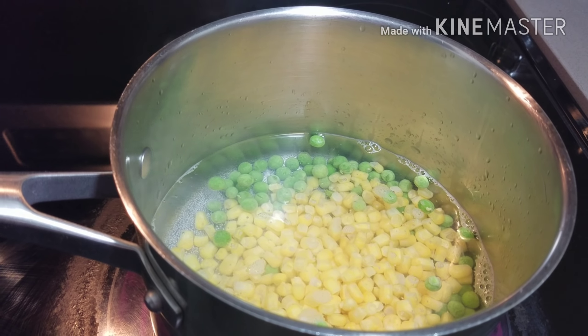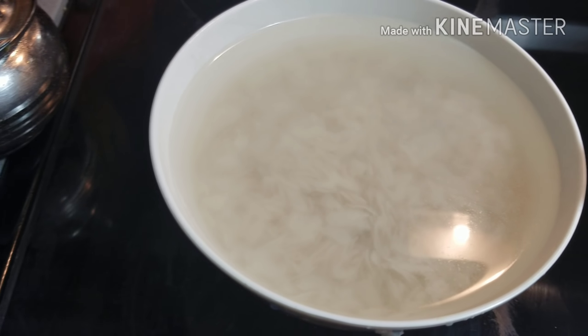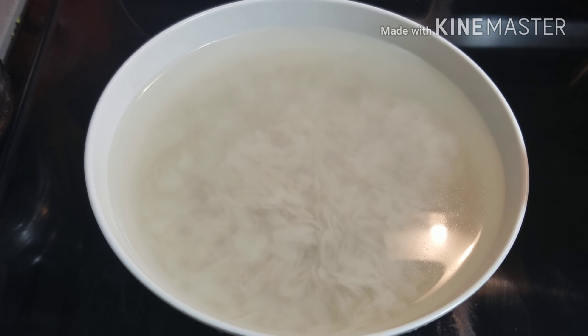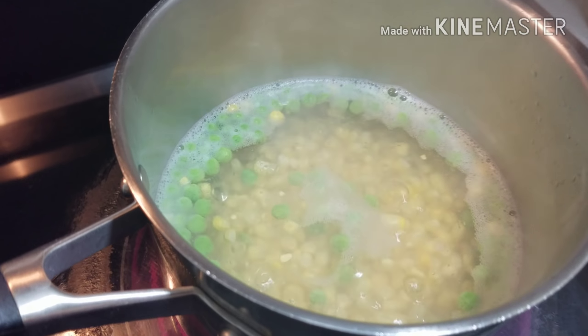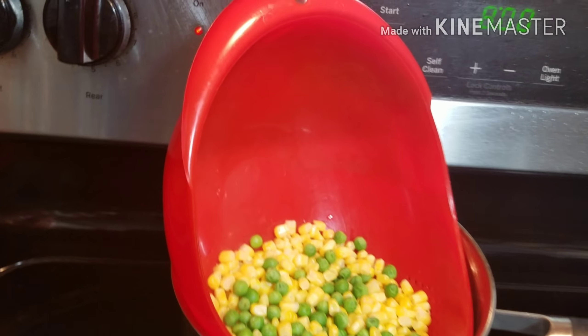First I'm going to boil the peas and corns in water. When the corns rise up, it means the corns and peas have boiled nicely. Meanwhile I've also soaked the thick poha in water — I've washed and soaked it and will not soak it for more than two minutes so that it stays fluffy.